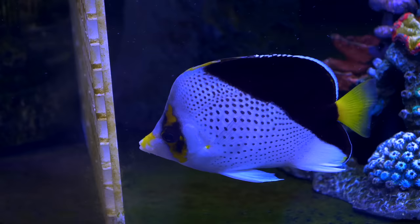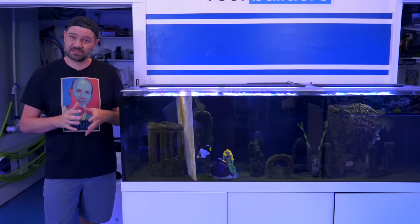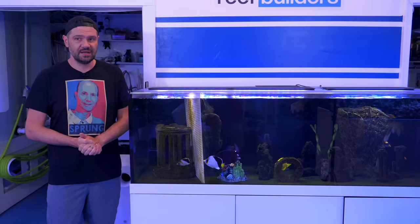This is a pure Chaetodon tinkeri from Hawaii that I got from TSM Aquatics over three years ago, kind of in the early days of setting up the studio. You can't get those fish anymore, at least not the pure ones from Hawaii. There are some other specimens outside that range that show some hybridizing artifacts.